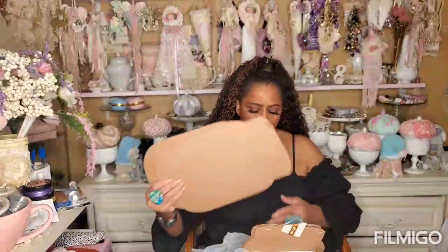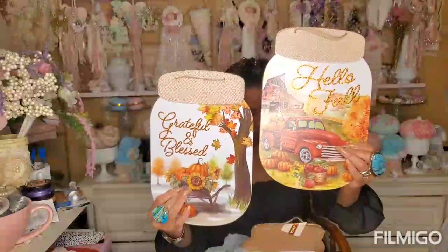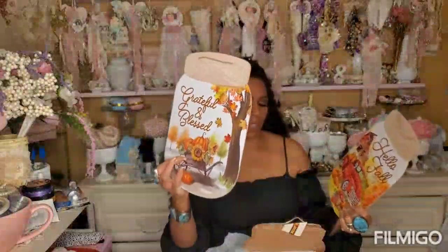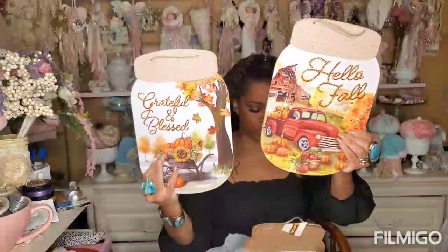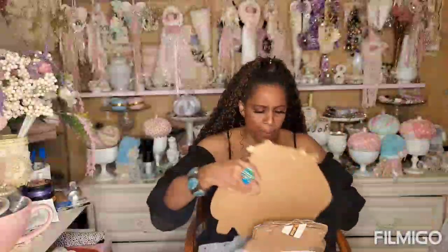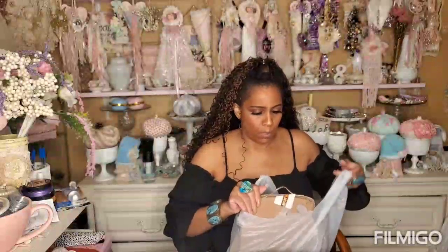I bought two of each of these because I think they're just great to tuck in places - in your decorating, in little nooks, in wreaths. There's just so much you can do with these. I love the red truck and I love the 'Grateful and Blessed.' I would not DIY these - I think they're absolutely gorgeous. I have bought a few extra of these to use the back for some mixed media work because I like the shape of the mason jar.